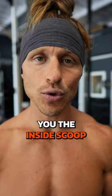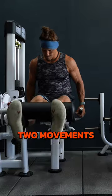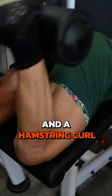It's leg day and I'm giving you the inside scoop on how to build the ultimate superset. The first option: choose a joint and pick two movements that oppose that particular joint, like a quad extension and a hamstring curl.